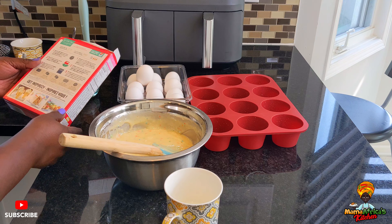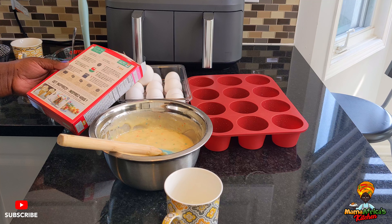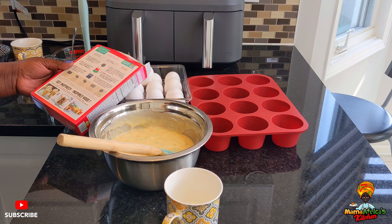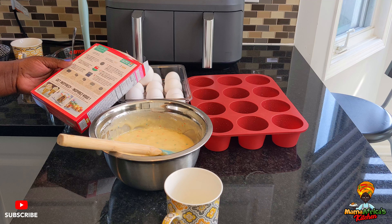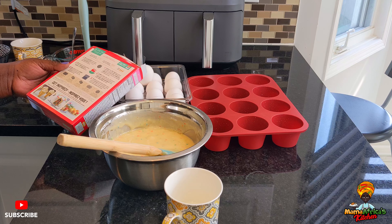Let's see how long it's going to be in the oven. It's going to be about 28 to 33 minutes in the oven.